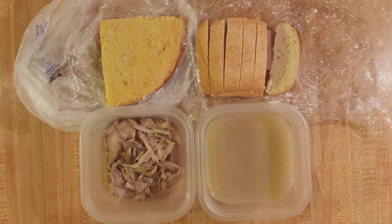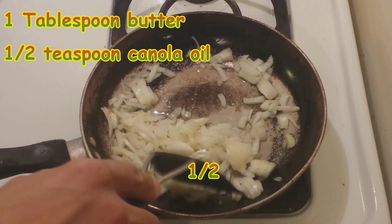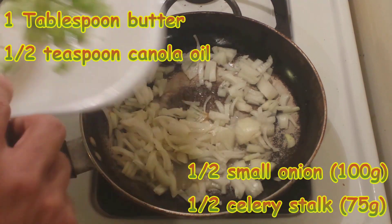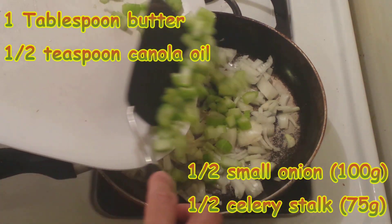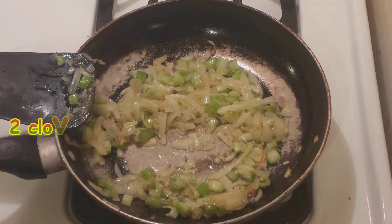Now it's time to make the dressing. In 1 tablespoon of butter and half a teaspoon of canola oil, sauté half a small onion and half a stalk of celery. Add 2 cloves of garlic just before the celery is done. However, celery is surprisingly tough, so next time I might sauté the celery for 2-3 minutes before adding the onion.